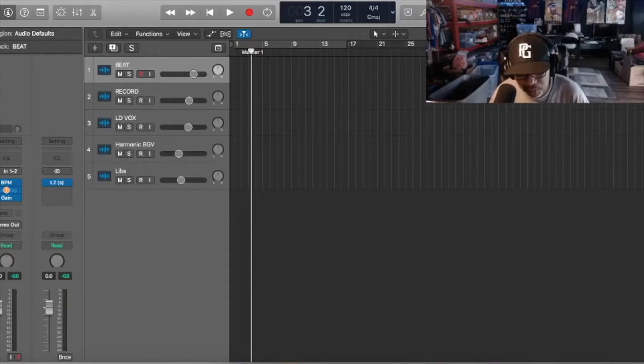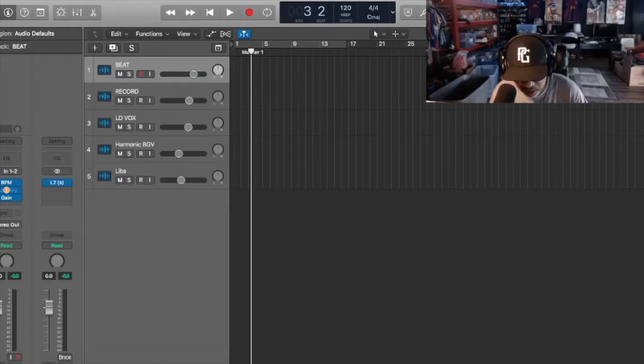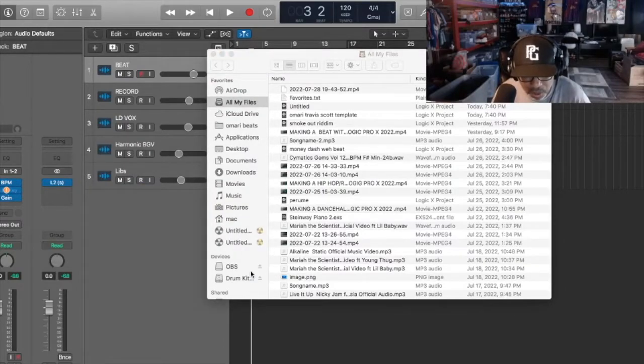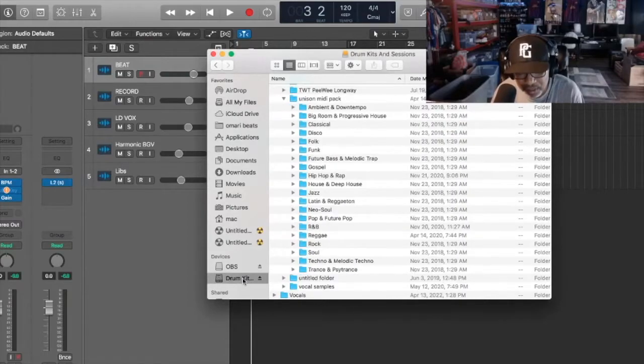So I have it on an external hard drive. Let me see if I can get to it. I go to drum kits right here, and then it's on an external hard drive. It comes with ambient and down tempo, big room, progressive house, classical, disco, all this right here - hip hop and rap, house and deep house, jazz - and then right down here it says reggae. So I normally just go to the reggae MIDI.